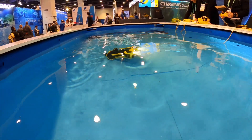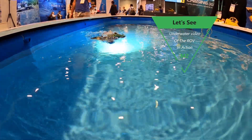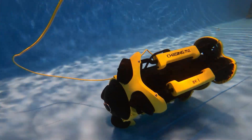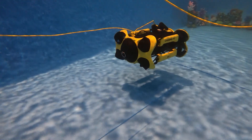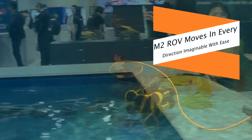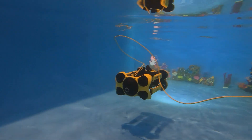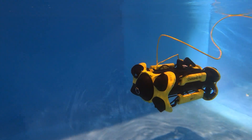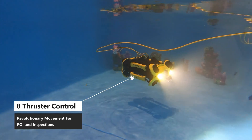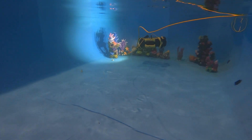Totally straight up and down — going vertical. Look at that, he flipped it around. This thing just flies around. Crazy manoeuvrability — love it.